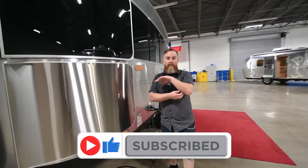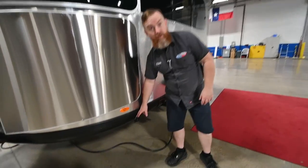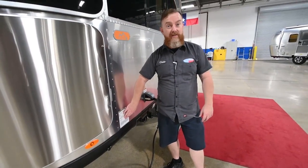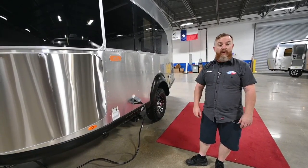This unit has onboard solar panels and it has lithium batteries. There is a port for an external solar plug right here. Next to that, we've got the gross vehicle weight and tire pressure sticker. This is going to be an 80 PSI tire, and you want to maintain that pressure for best towing and also best tire wear.